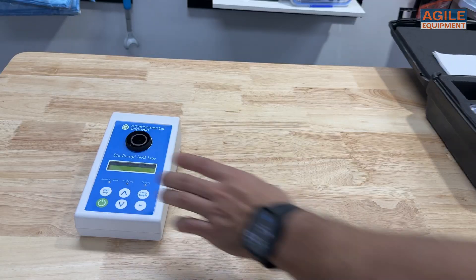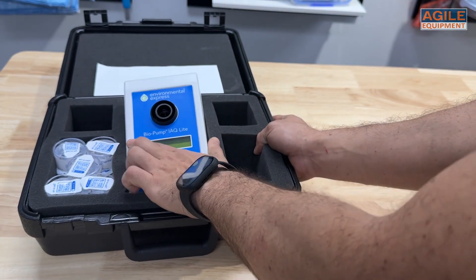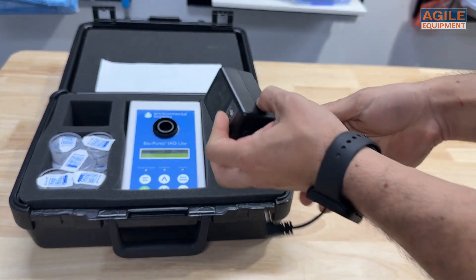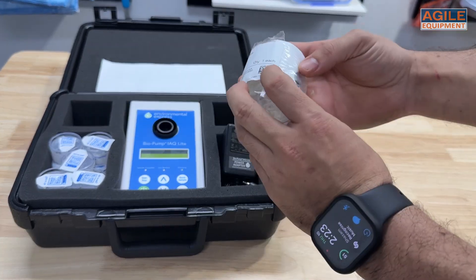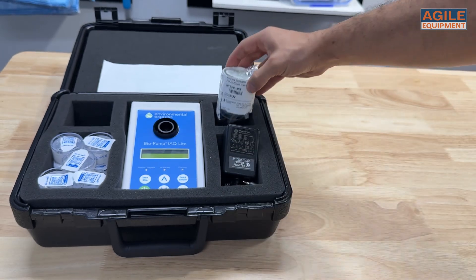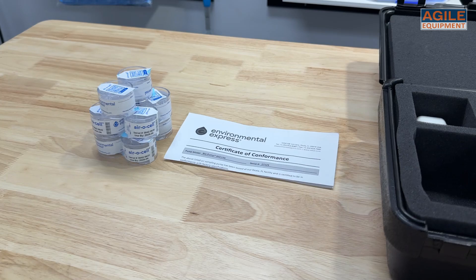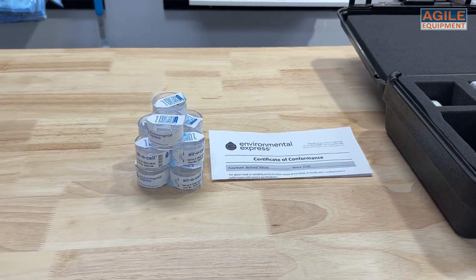When you purchase the Biopump IAQ Lite, you're not just getting the pump. You also receive a durable hard case with a custom foam insert, the charger, an Environmental Express airflow indicator, and 10 aerosol cassettes. Plus, it comes with a certificate of conformance, so you know it's been inspected and is ready for use.